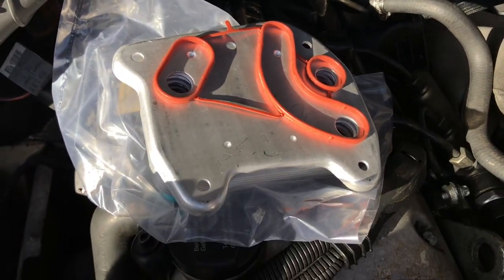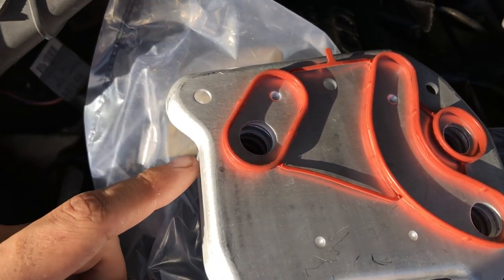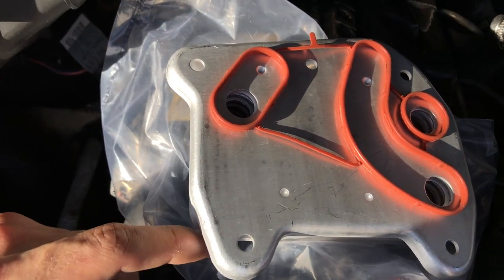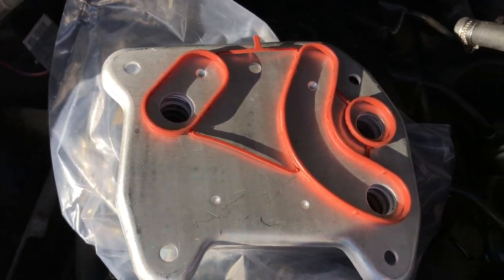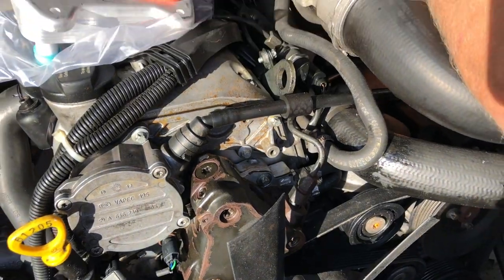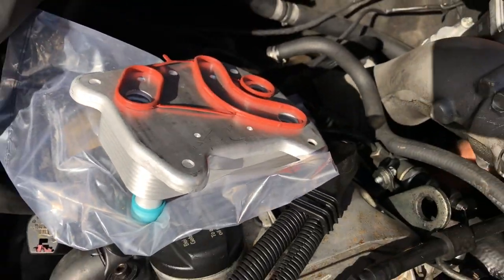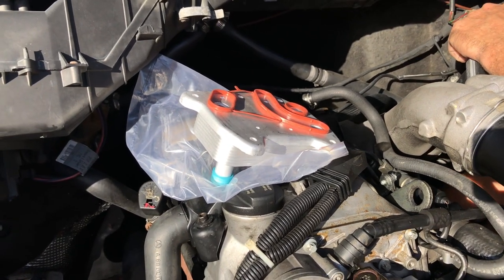This is how this gasket goes on this cooler. As you can see, there are no grooves for it to sit in, so it's easy to get wrong. In fact, that might be all that's wrong with this one, but we are going to replace the entire oil cooler anyway because this engine's got almost 300,000 miles on it.